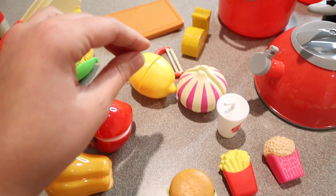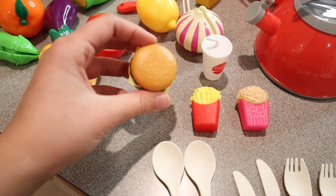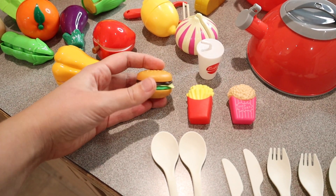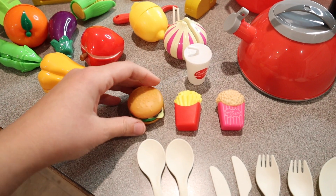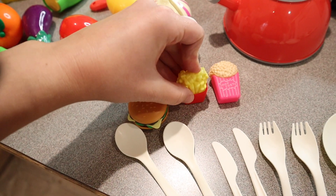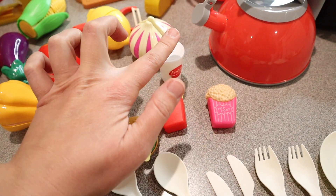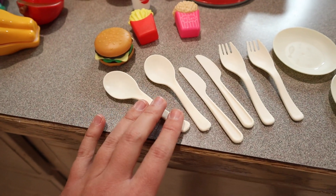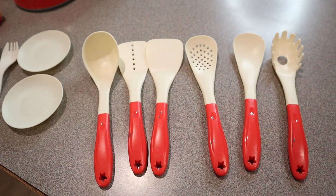We have a little vegetable peeler here. We have a couple of different food items that you don't cut — we have a little hamburger or cheeseburger that does come apart into smaller pieces, but this is for ages three and up so that should be fine. We have a little french fry that comes out of the container, a little popcorn that does the same, as well as a little soda. We have two of each of the different silverwares and two plates along with all these different utensils.